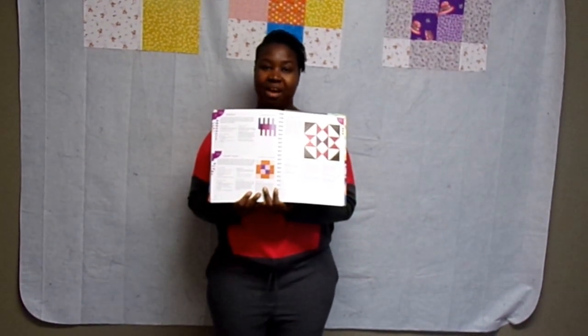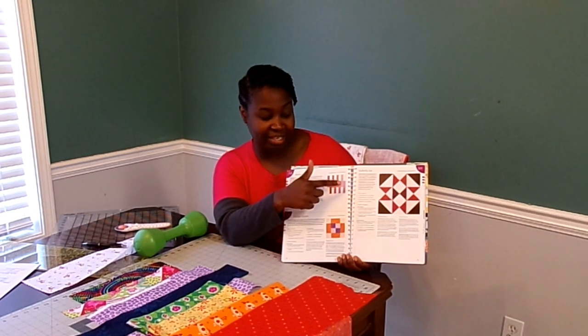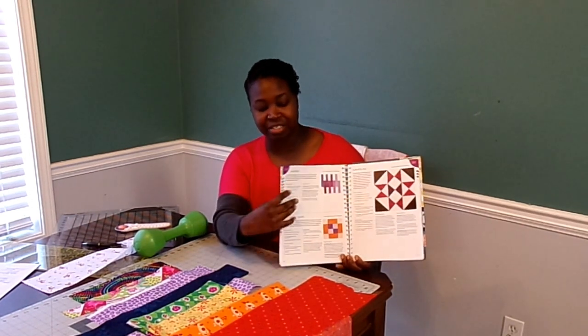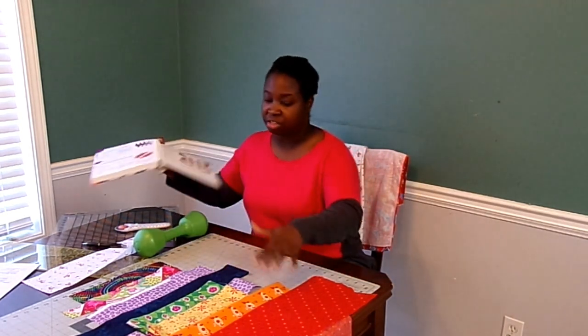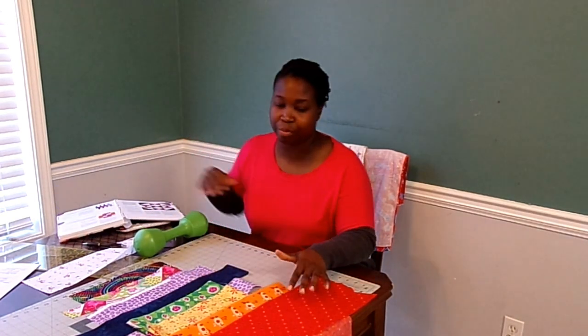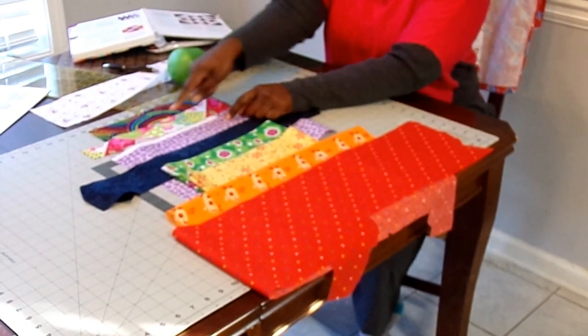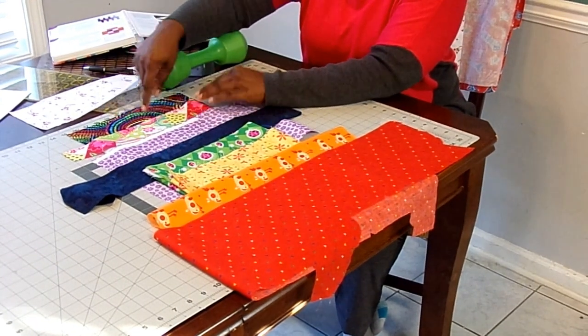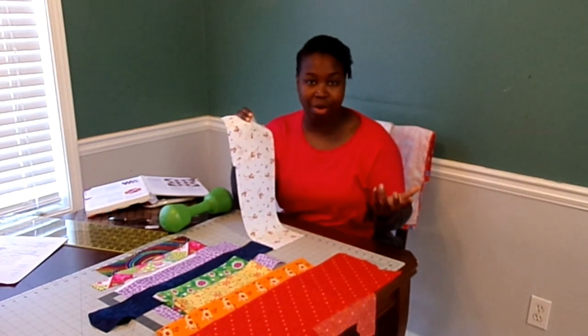We'll go upstairs right now and go over the fabrics. I have my fabric selections here for the keyboard block. In the book they use purples, and this book is color-coded by the colors used in the blocks, but I'm going to take a slightly different approach — a rainbow kind of color palette. I went ahead and laid out my fabrics in order from red down to purple, and then added one because it's fun, and this last one has all the colors in it. For my background rectangles I'm going to keep using my same background fabric — hopefully I can use it for every single block.